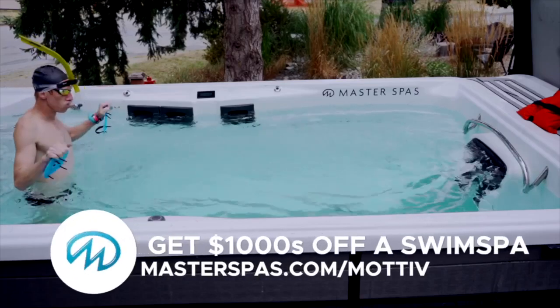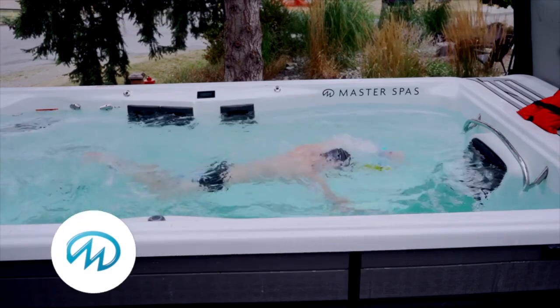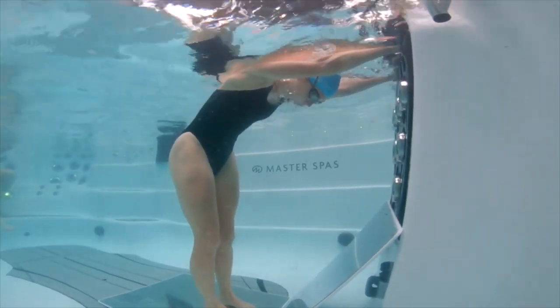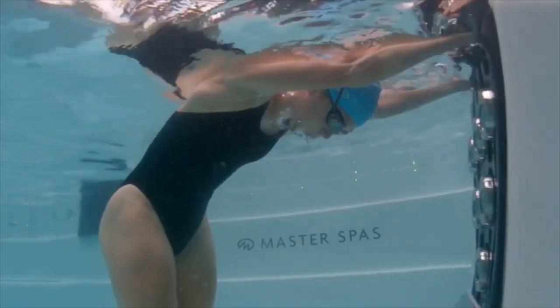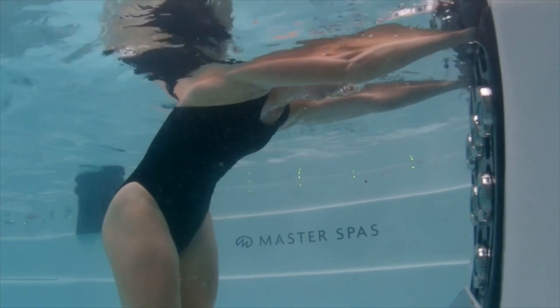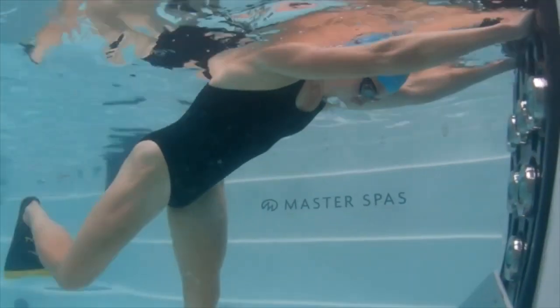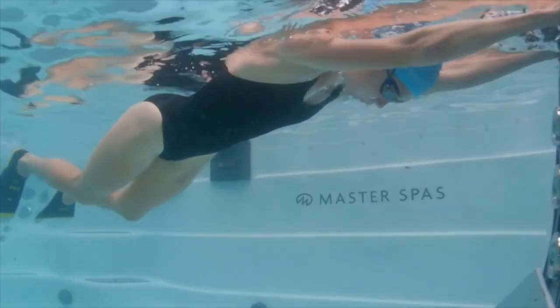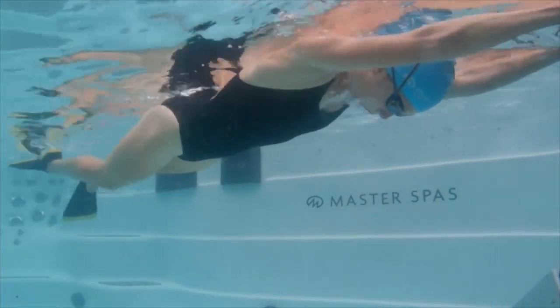Instead, what beginner triathletes should do is focus on a program where you learn how to be comfortable in the water before you even start swimming. Before doing structured swim workouts, you should probably spend about four to eight weeks first learning how to breathe in the water — building an instant, calm breathing response where the second your face goes into the water, you start breathing out really forcefully. Then, once you can breathe in the water, learn how to float without flailing. If you can just learn how to breathe and float, then all of the swim workouts you do after will actually have an effect.